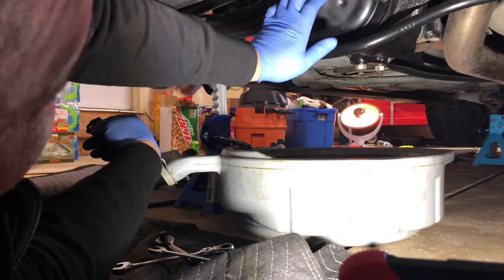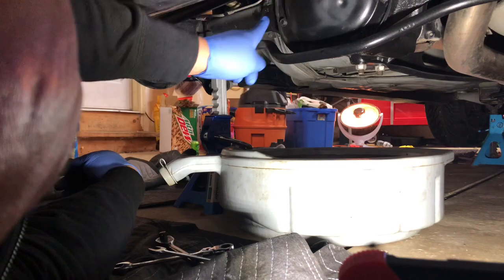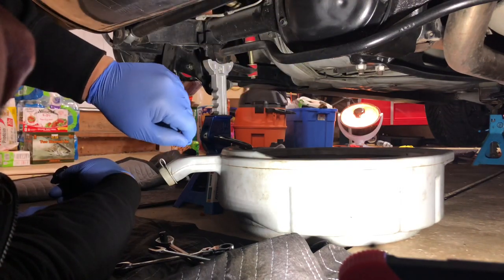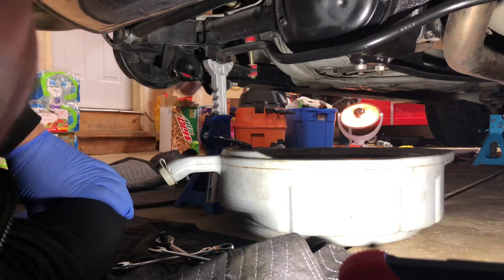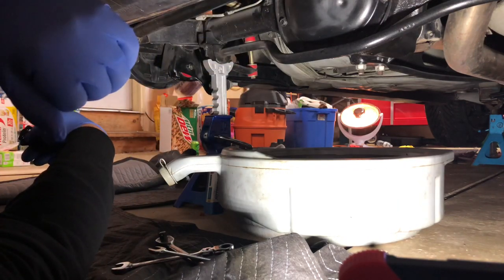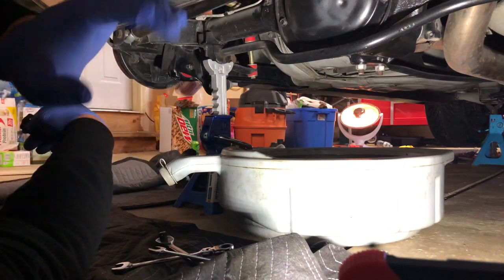Alright guys, here we are at the differential cover. This is a series of 13 millimeter bolts all the way around. You do want to have a replacement gasket for this when you open it up. I also bought new bearings and new seals for the outside, just because if I'm in there I might as well do it anyway.